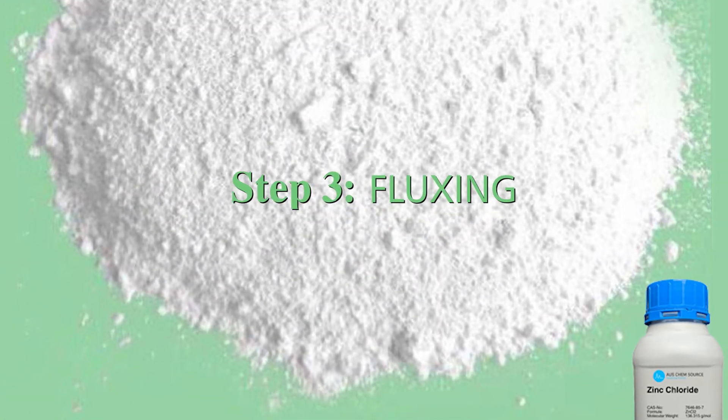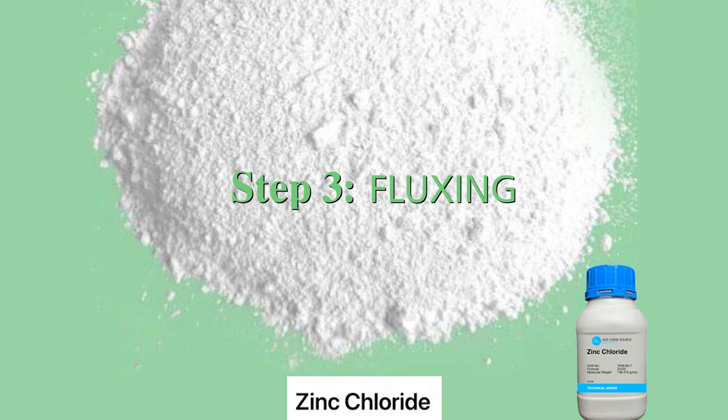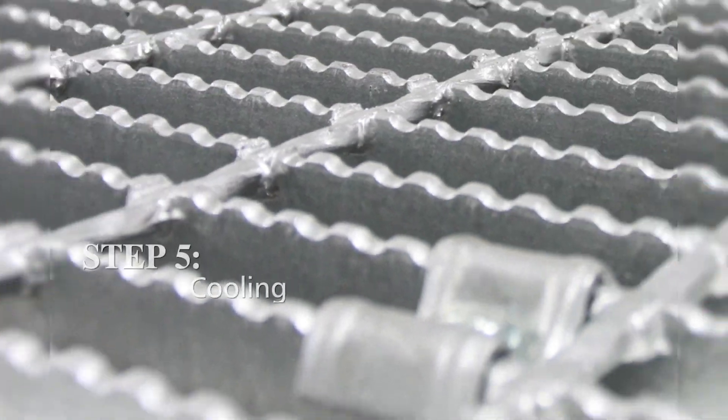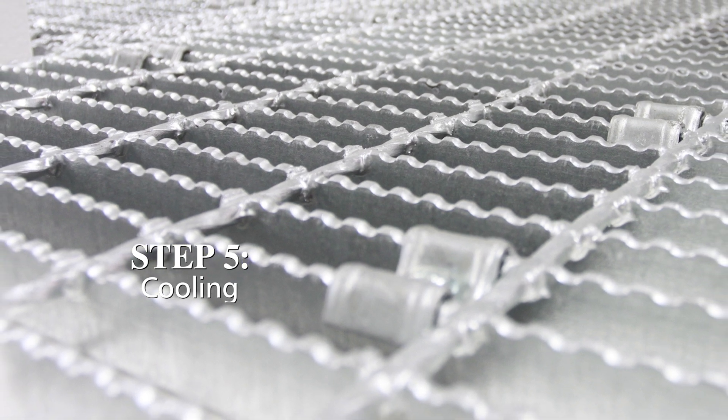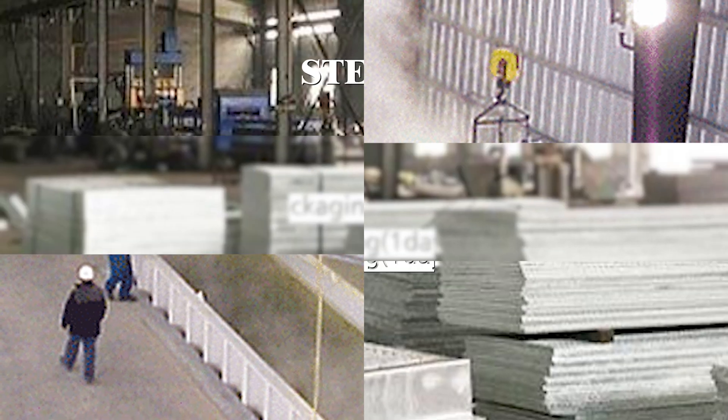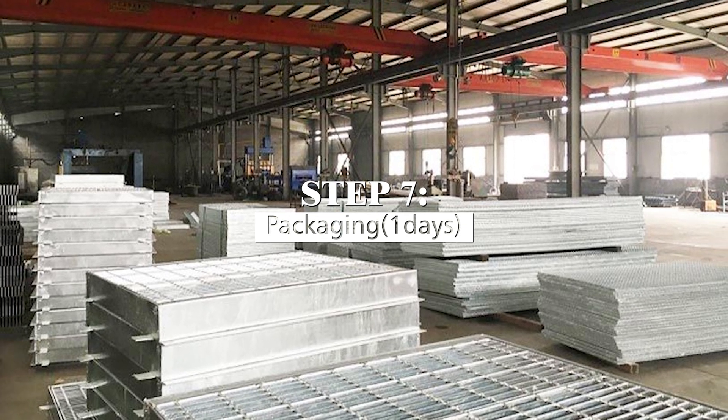The remaining process steps are: step two, pickling; step three, fluxing; step four, hot dip galvanizing; step five, cooling; step six, passivation; and step seven, packaging.